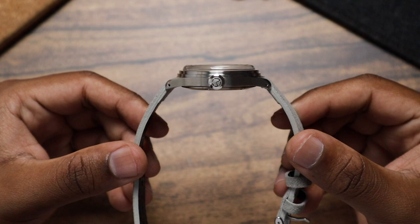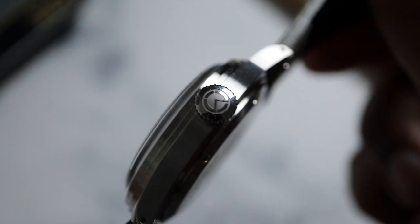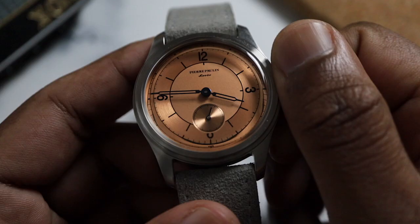The case is entirely brushed, which helps draw your attention towards the dial. The crown is signed with a nice engraving of the Merkur logo. You can wind the watch with the crown down, and pulling it out allows you to set the time.